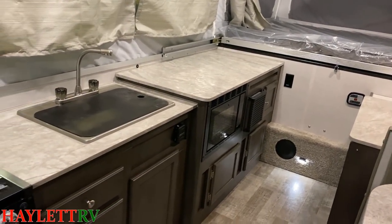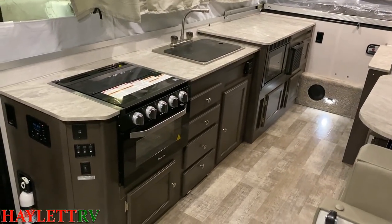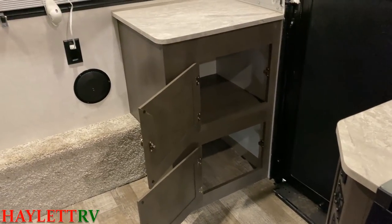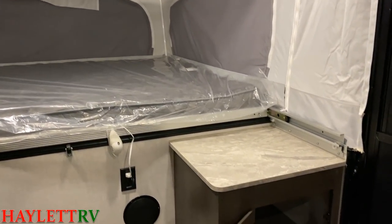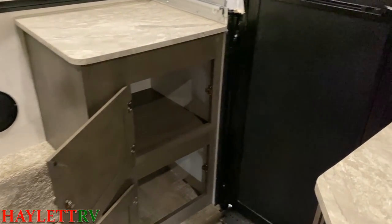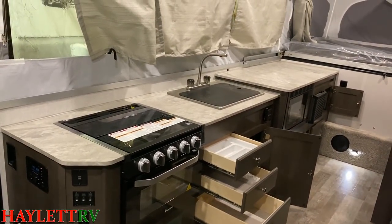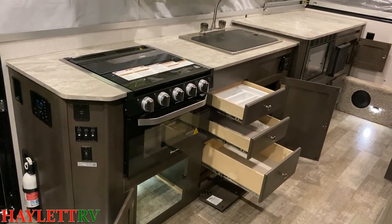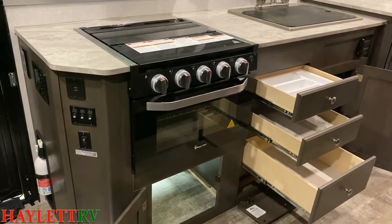Over here, the counter space is silly — it's massive. This has more counter space than a lot of fifth wheels I've seen. The counter space in this is scientifically redonkulous. And like a full oven in a folding camper — once again, that's one of those mutant qualities I was telling you about. There's also a kind of under-the-dinette inside-outside pass-through that we'll get another look at from the exterior.